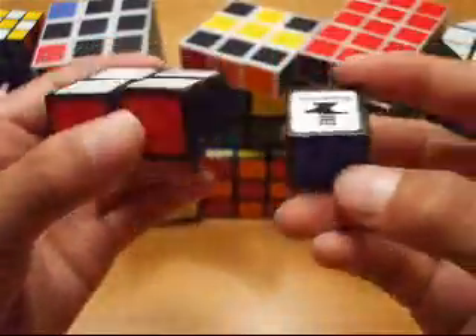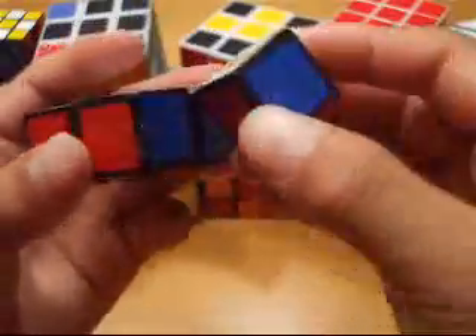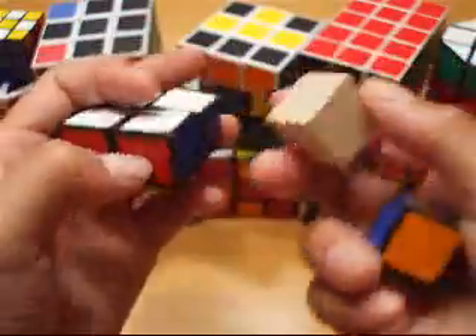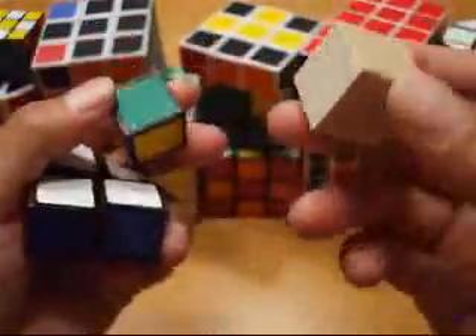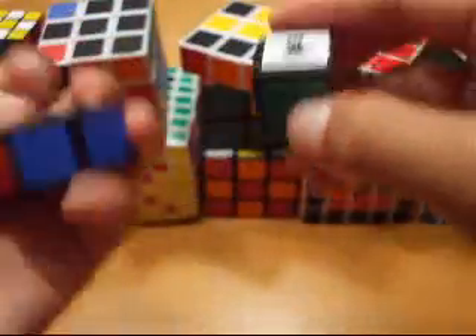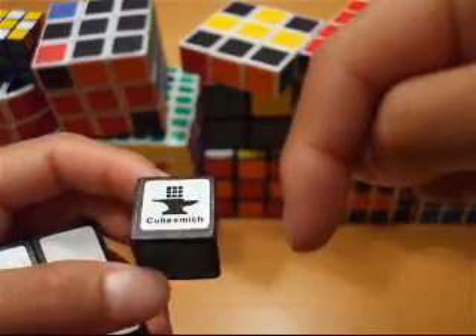Before I end, let me give you a size comparison. It's the same size as my 1x1x1, or 1 cubie, since I used both with this cube — wooden block. And if you click on this annotation right here, you can learn how to make this cube.